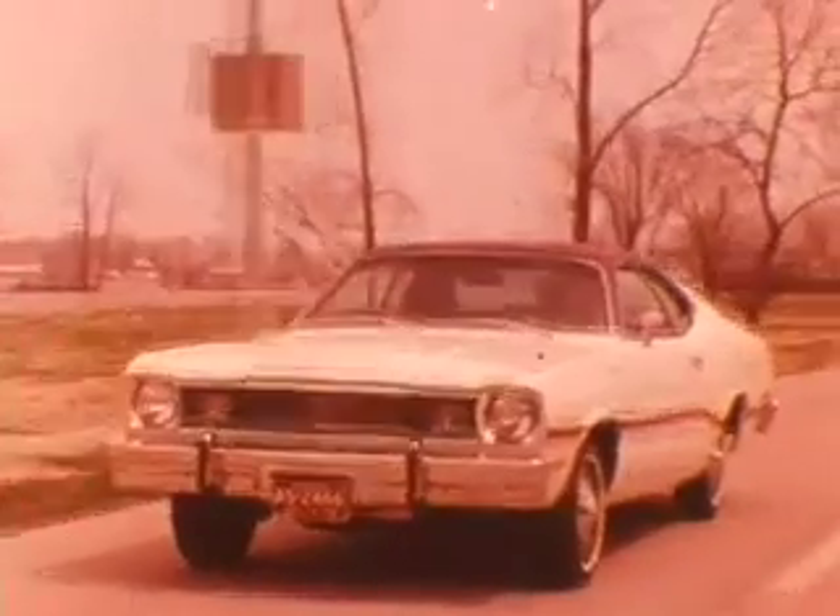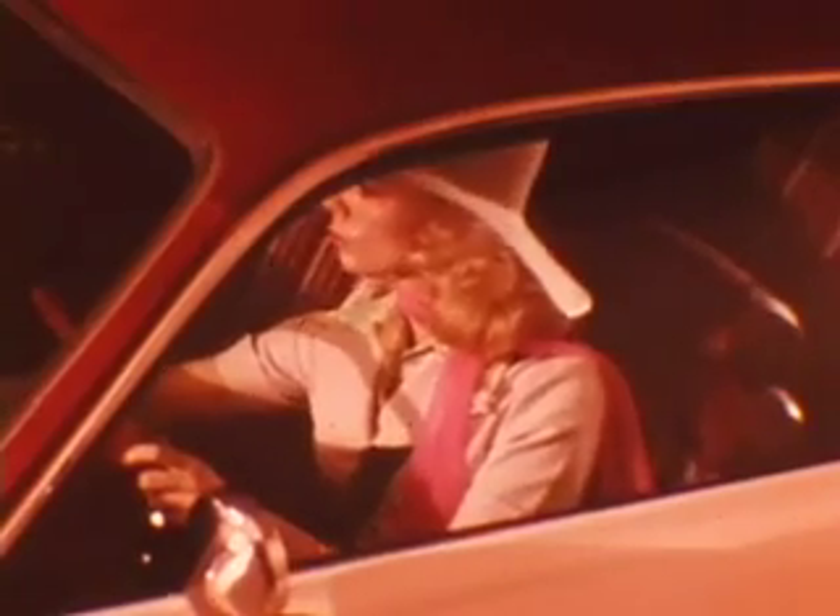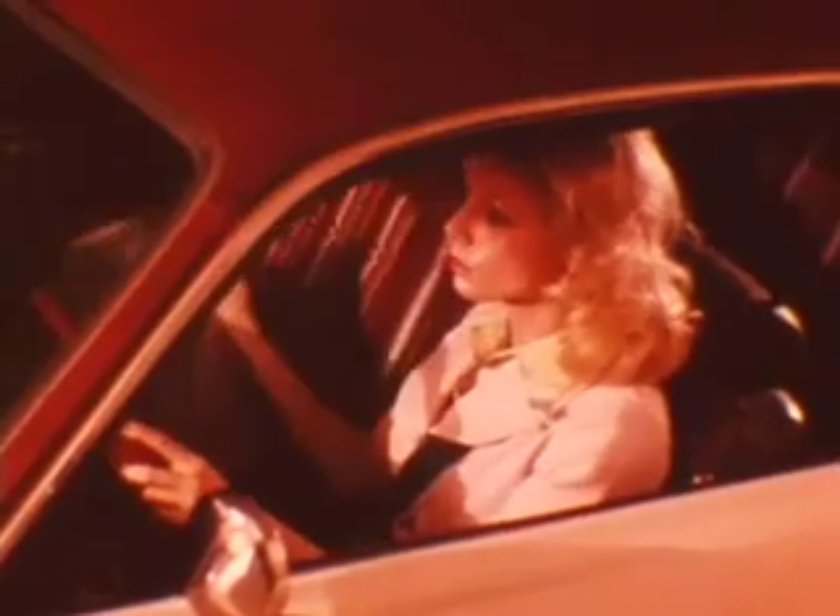An hour ago she was out on the highway, probably on her way to see grandma, but something has happened. She's lost her cool — our guess, the air conditioning quit. It could be the compressor or any number of things.